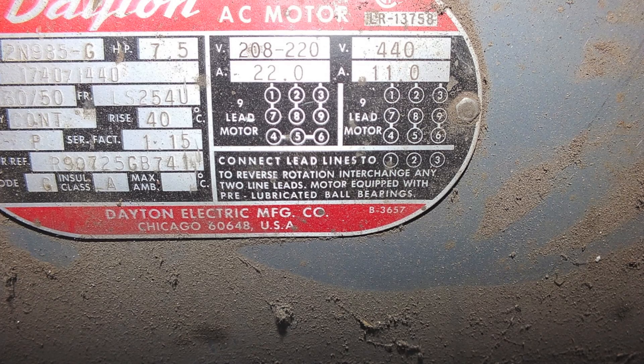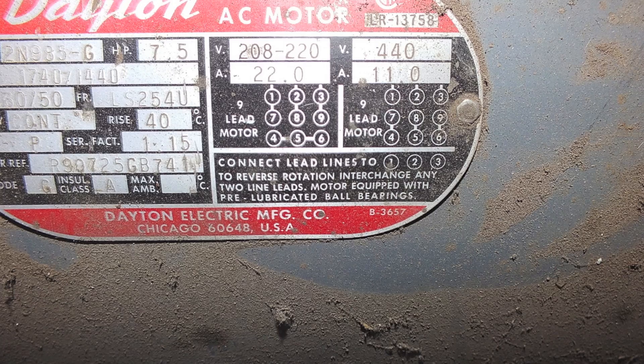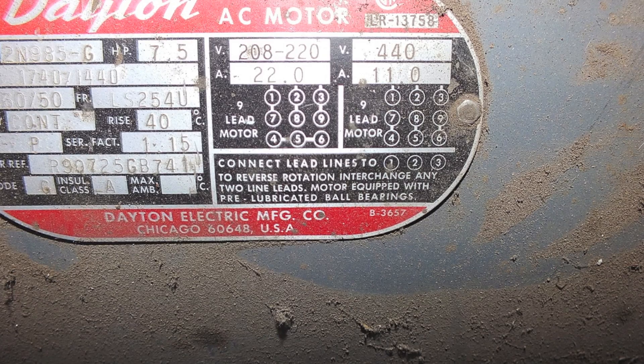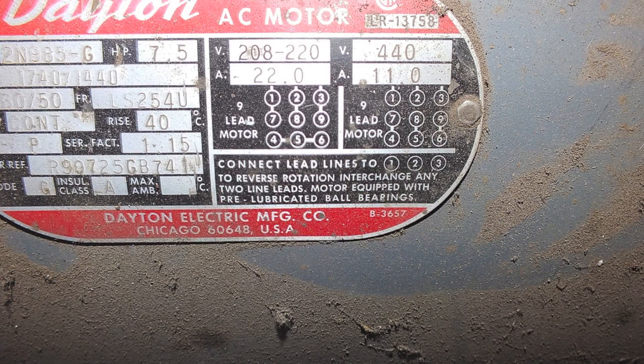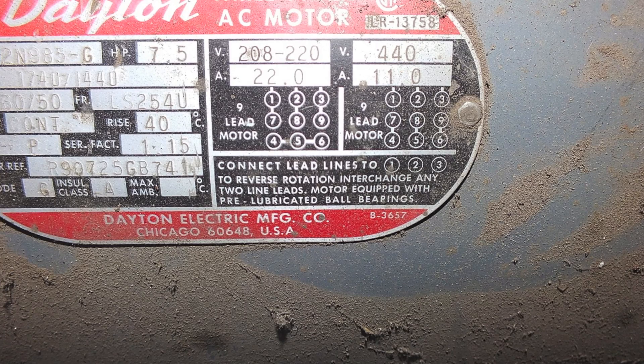So four, five, and six are not going to be connected to anything but themselves. And one, two, and three are actually going to be connected to the power, or in this case, to the other motor.